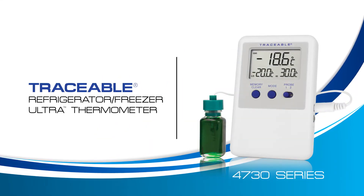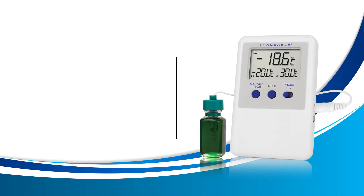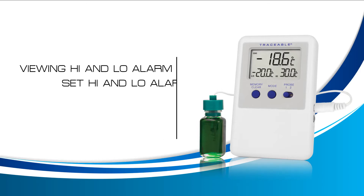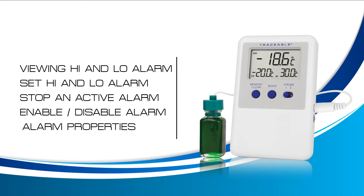Welcome to a Traceable Products instructional video for the Traceable Refrigerator Freezer Ultra Thermometer. In this video we will learn how to view your high and low alarm, how to set the high and low alarm, how to stop an active alarm, how to enable or disable your alarm, and the alarm properties. If you don't require a lesson about all of these features, simply click on the subject you would like to review and the video will automatically take you to that lesson.